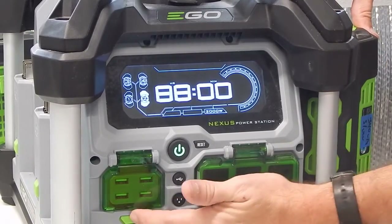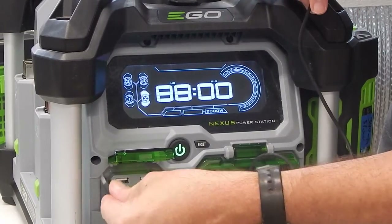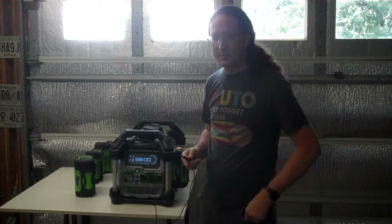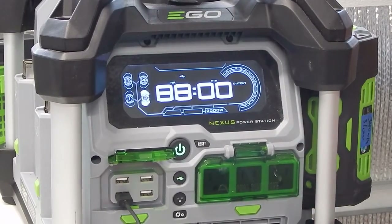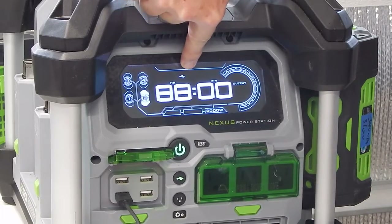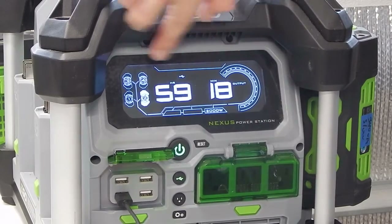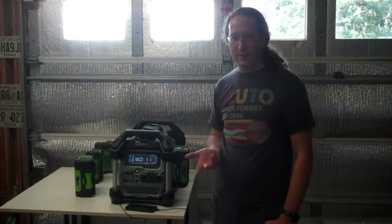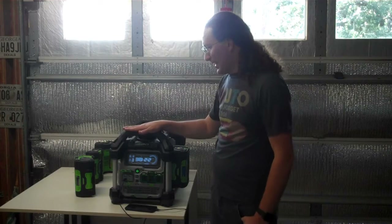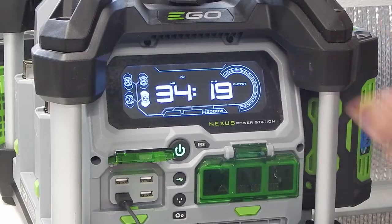It has USB charging with four outlets at 2.4 amps each — basically a 12-watt charger per port. You have to push the USB button to turn it on. It has an hour and minute runtime counter — with a giant battery, it predicts 50 hours of phone charging. So it's not really economical just as a phone charger, but you can charge all your USB devices while using it.